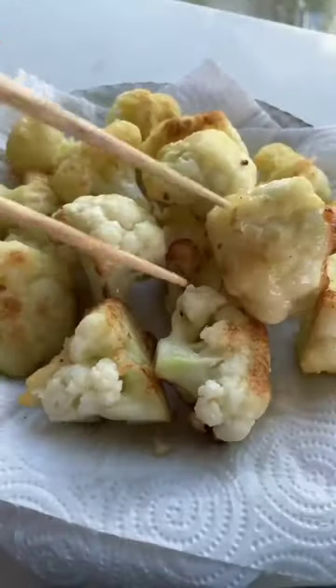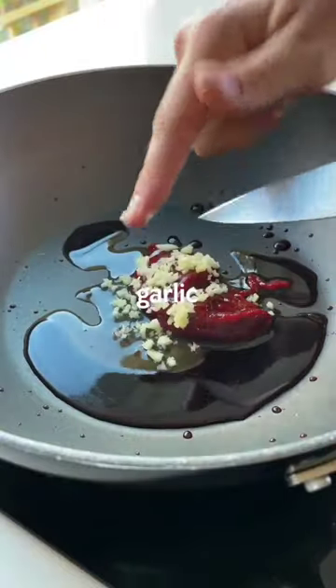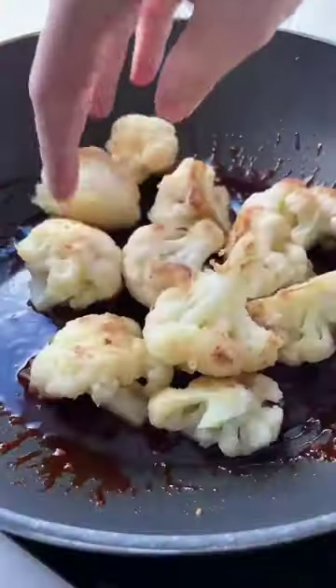For the sauce, we're using gochujang — it's a spicy Korean red chili paste and there's nothing quite like it. Heat it in a wok for a few minutes with some extra ingredients.